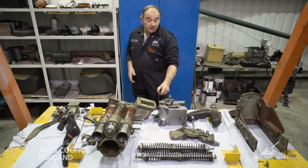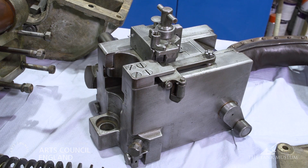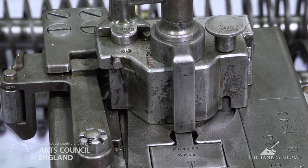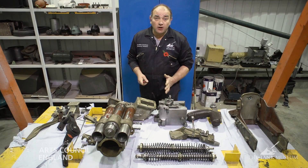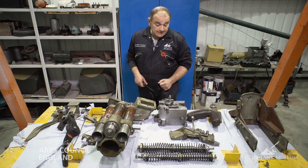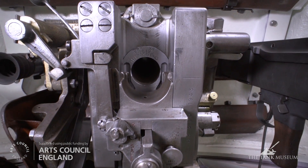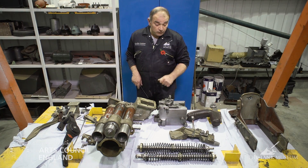Talking of the breech — here it is. A lovely little piece of engineering. This is the means by which the projectile is put into the barrel and subsequently fired, and it also has the job of containing all of that energy when the shot is ignited. This is a vertical sliding breech — a very clean design, very simple to operate.